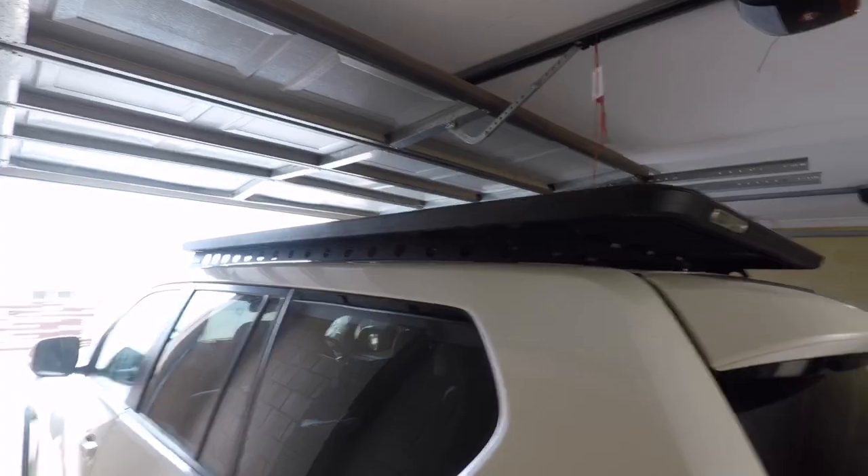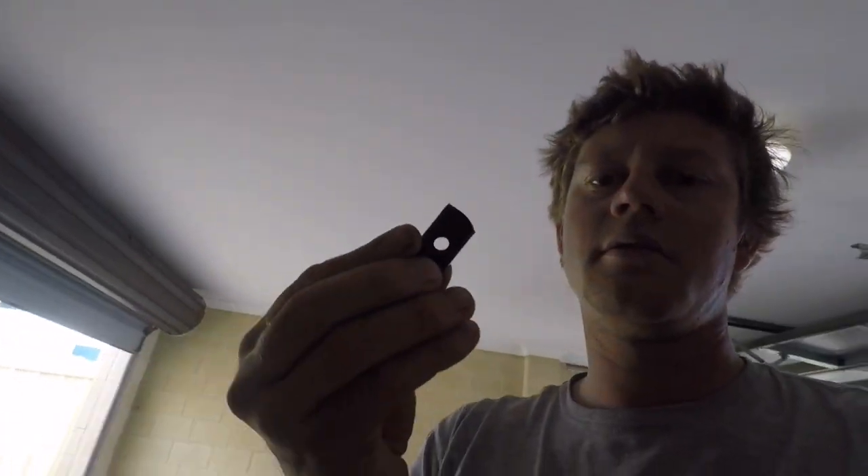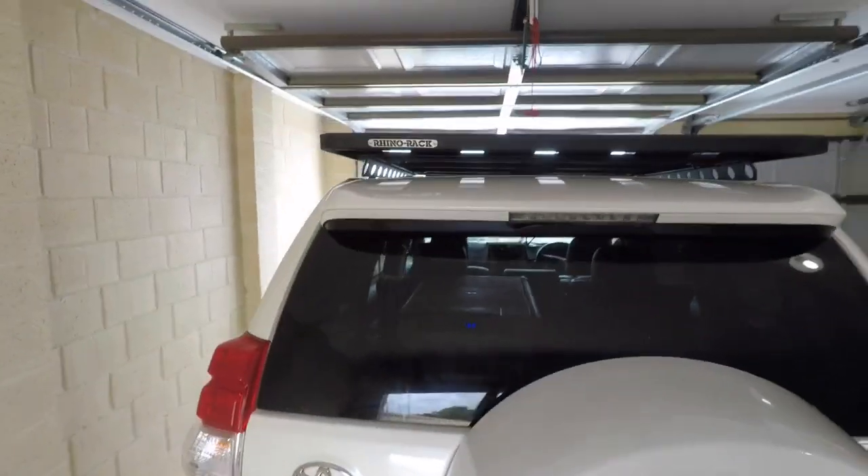There we go — all done. Last bits of paint. I'm guessing this new Rhino Rack Pioneer comes with a different system — it just slides in, whereas the old kits give you these, which is a bit of a stuff around. I probably should have read the instructions first, but anyway, bloody happy with that. Wouldn't want to do it again.